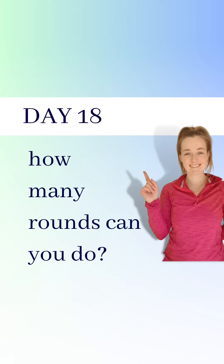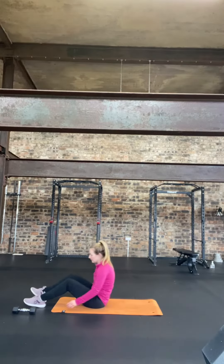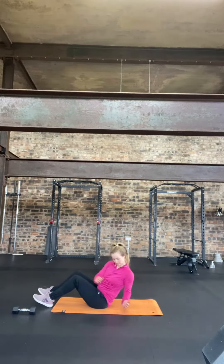It's day 18 and we're back to another AMRAP — that is as many rounds as you can do in a set period of time. We have three exercises again today: your Russian twists, your press-ups, and then we also have a new exercise called scissors.